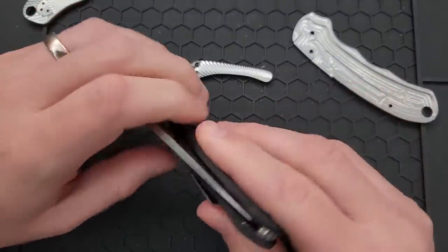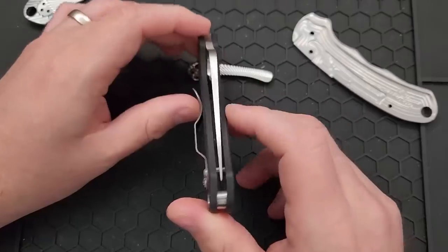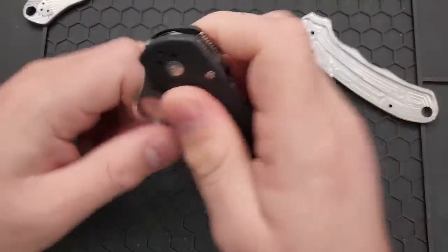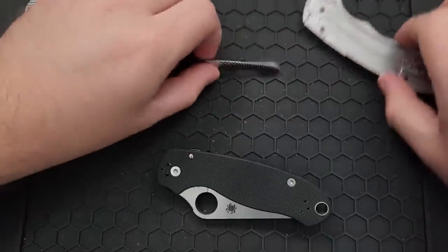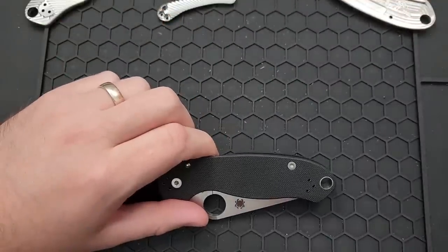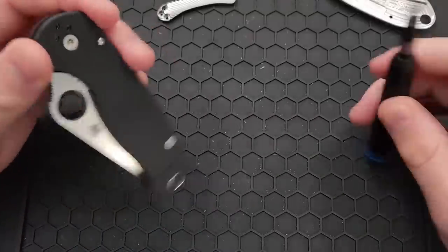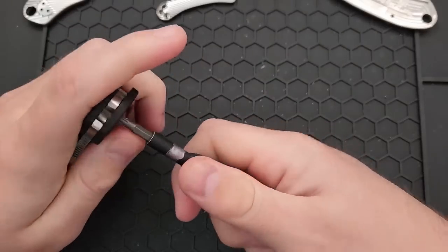So the scale is very different than the stock, but should save some weight that way. Let's go ahead and take this guy apart. Right now this Para 3 is very slightly favoring show side, and has an action that is actually quite nice — a little tiny bit of blade play. So that's where we're starting. This is factory fresh. I actually bought this specifically knowing that RG was going to be doing a set of custom scales for this guy.